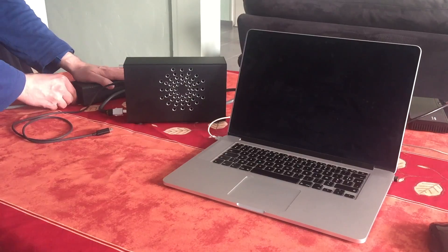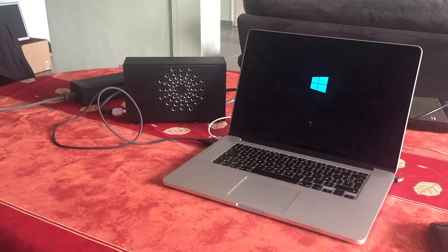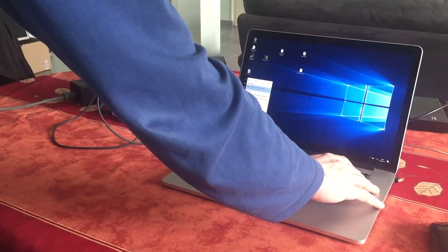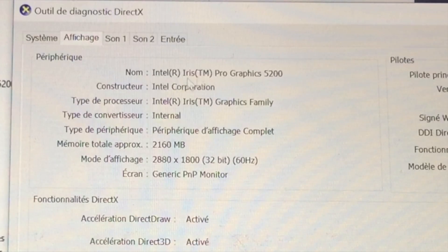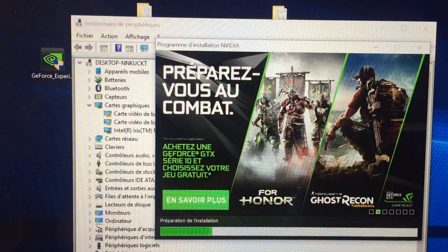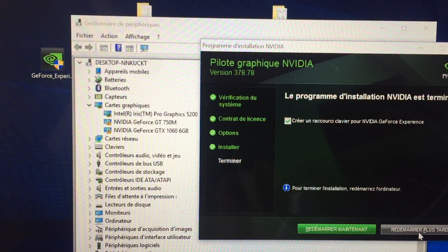Now comes the tricky part. Turn on your computer and plug your eGPU when you see the rEFInd screen. As the iGPU has been set as primary, Windows should boot each time without any problem. Open your device manager — you will see three graphics cards. If you open DxDiag, you can check that the Iris Pro graphics is the one in use. Download and install NVIDIA GeForce Experience and the latest NVIDIA driver. The device manager will be updated with your GPU models — in my case, GTX 1060 and GT750M.